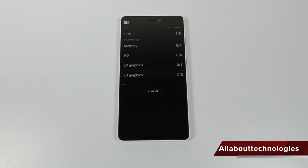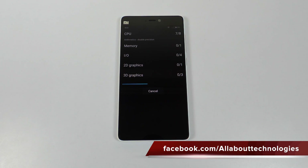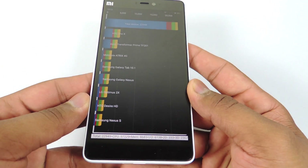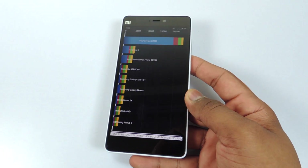Now let's run the Quadrant Standard Benchmark. The score is here — you can see that the score is 22,949, and you can see all the details at the bottom.